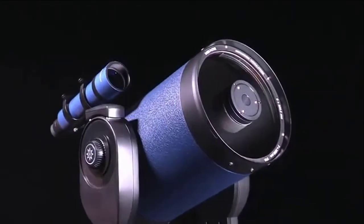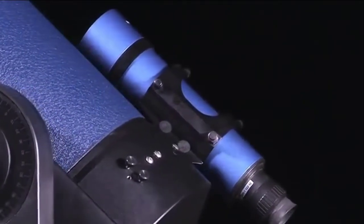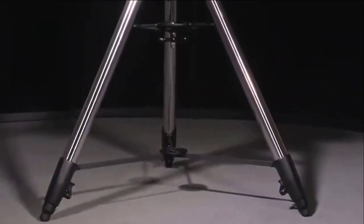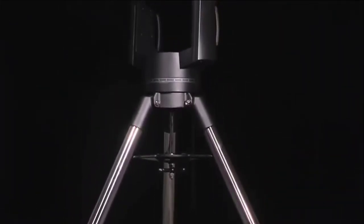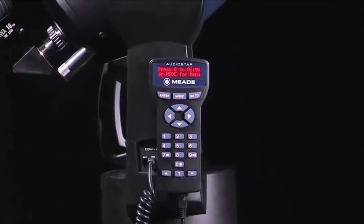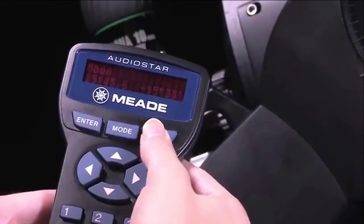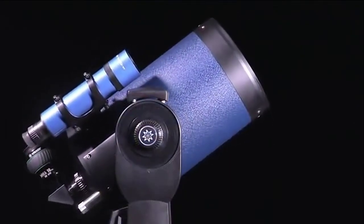The LX90 series telescope is one of the easiest scopes to use. It comes in three different sizes — weighing only 52 pounds for the 8-inch, 69 pounds for the 10-inch, and 79 pounds for the 12-inch. This portable scope also features a heavy-duty tripod that adds even more stability to its durable structure without sacrificing portability. The LX90's AudioStar hand control has a built-in speaker and onboard computer. Simply select a planet, galaxy, nebula, or star on the AudioStar hand control, and the LX90 will automatically point to it.